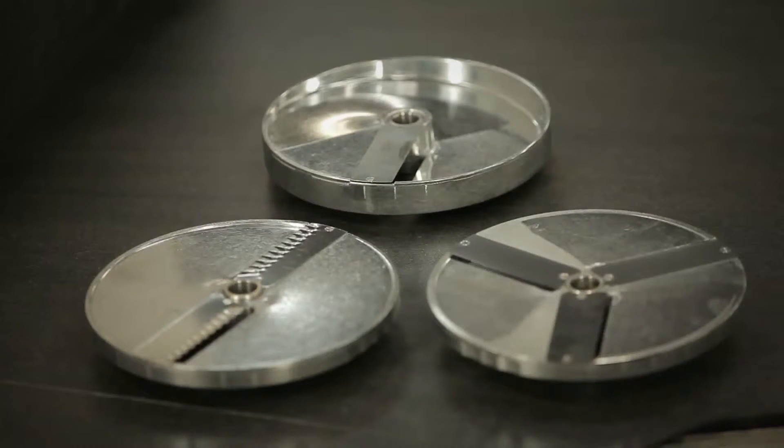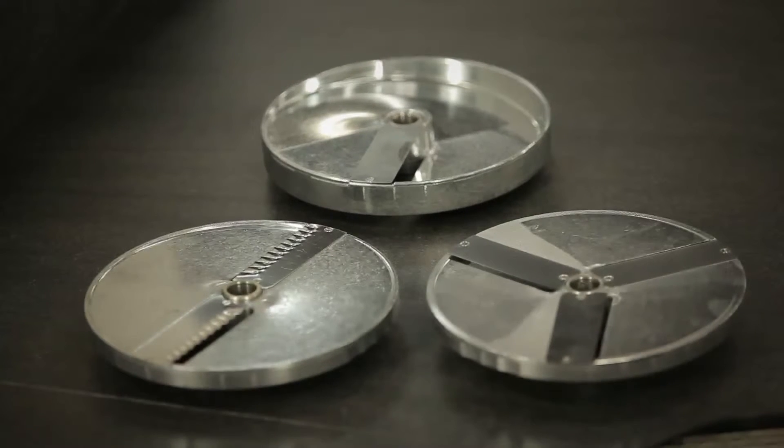Slicing disks can be used for potato chips, as well as making rippling slices for potatoes, carrots, beetroot, and cabbage.